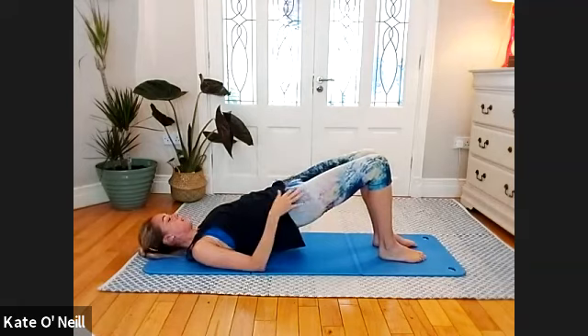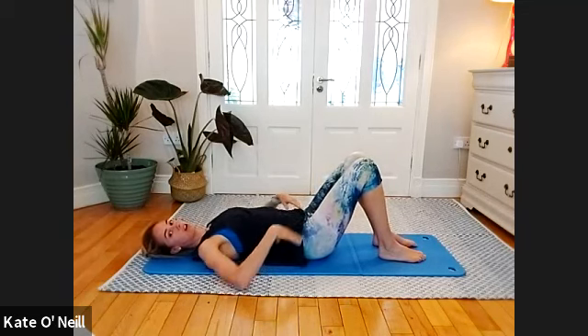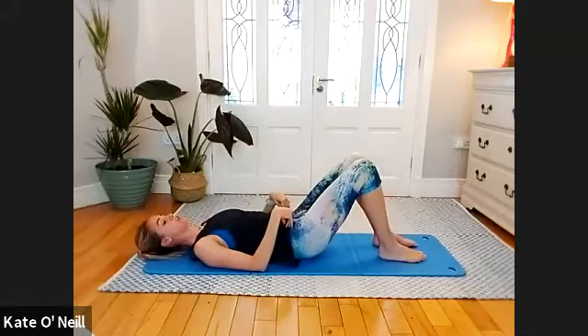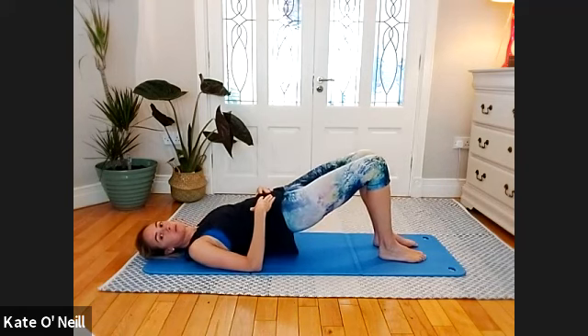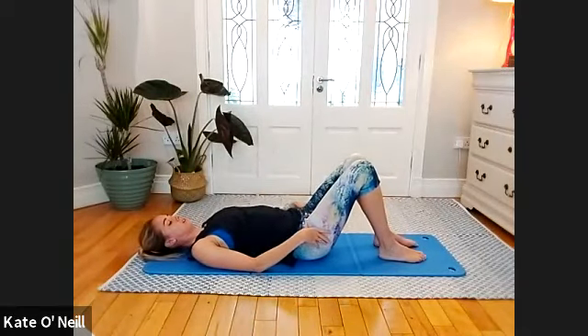Inhale to stay, exhale to lower down. Release — open up the stomach area, stretch out the hip flexors, and then come back up. Inhale to stay, exhale to lower down. Make sure you arch that back, get a lovely stretch in the front, then back into an imprint position and drive those hips up, arms down by your side, and lower down. Check in with your hips — make sure they're coming down as a pair. If one hip wants to drop, drive into the weaker leg a little bit more to realign. Two more please, really activating those glutes as you come up.